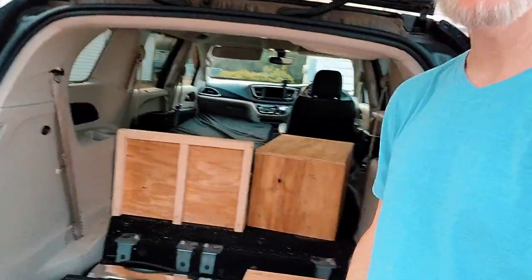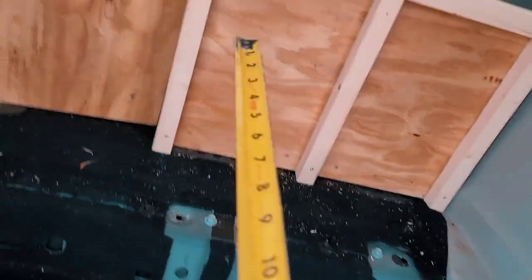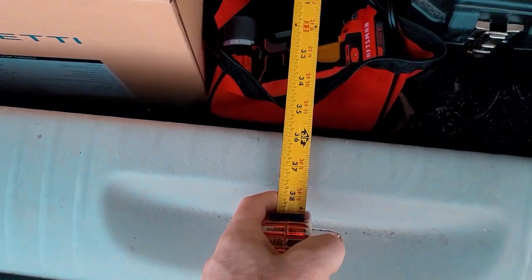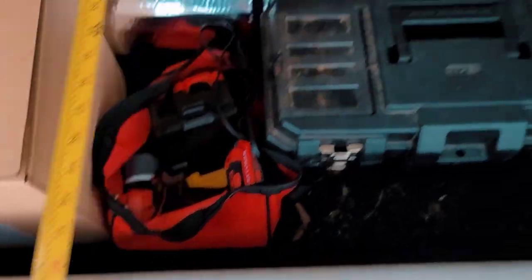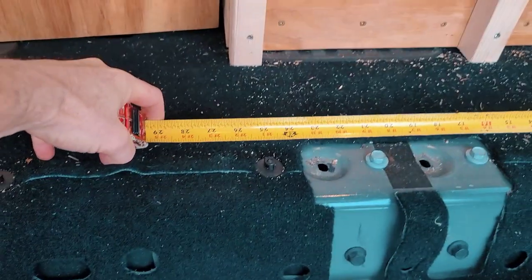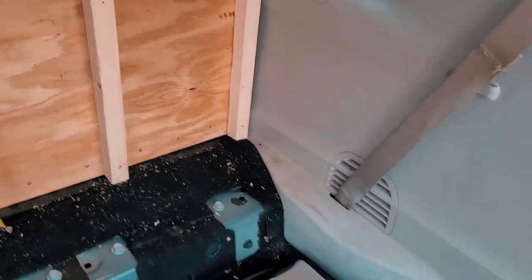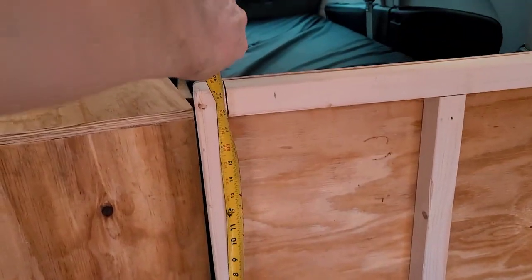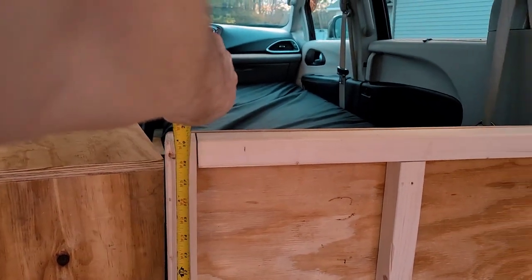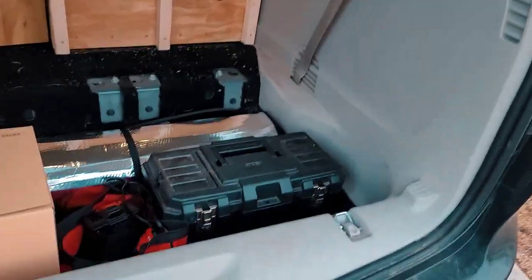So here I'm in the back of the van — let me just turn this around. The measurements are from that right there to the plastic right here: it's three foot. The width here is 26 inches across, and then the height of this bed is about 19 inches.